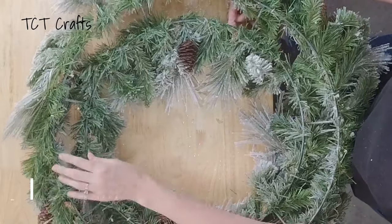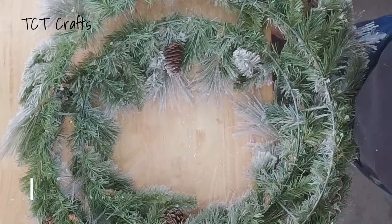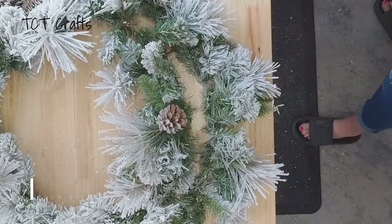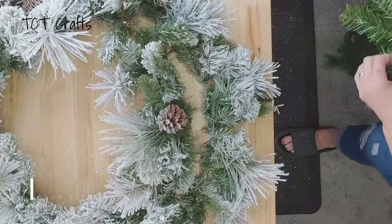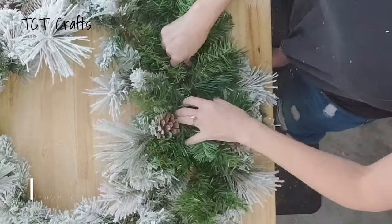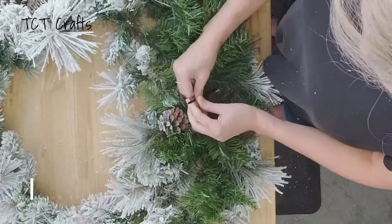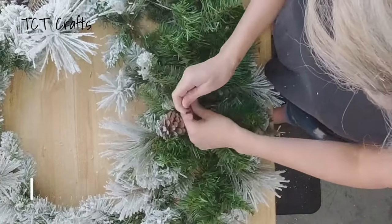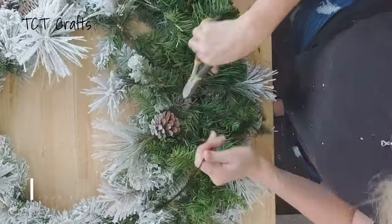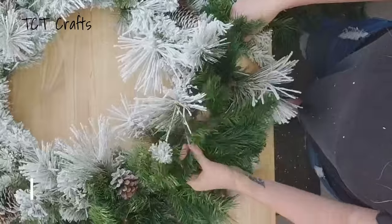You can stick your hand right through those gaps, and that's not going to help when we're trying to stick greenery into the wreath. So here's a little trick: I'm going to get a garland — it doesn't have to be an expensive one, I just had a cracked one in my stash — and we're going to zip tie this garland all the way around in the center. I'll do a couple with you and then finish it off. We're going all the way around in the center, then we'll fluff and blend the branches together.